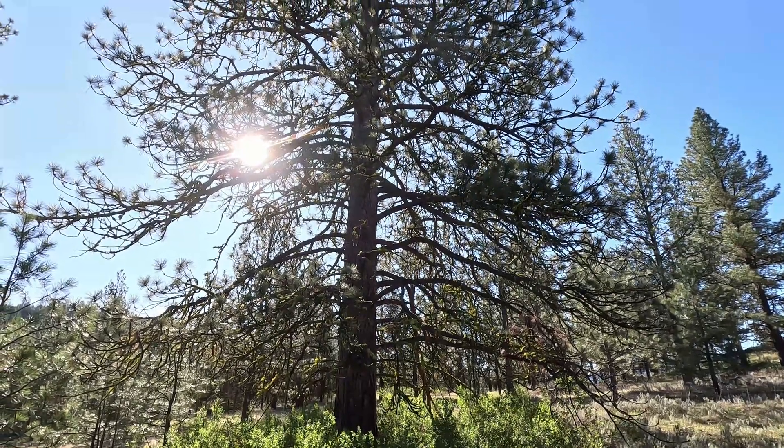Hey folks, welcome back to the channel. Eric the old jarhead here. I'm sitting here enjoying this afternoon — it's gorgeous, about 70 degrees, absolutely beautiful.